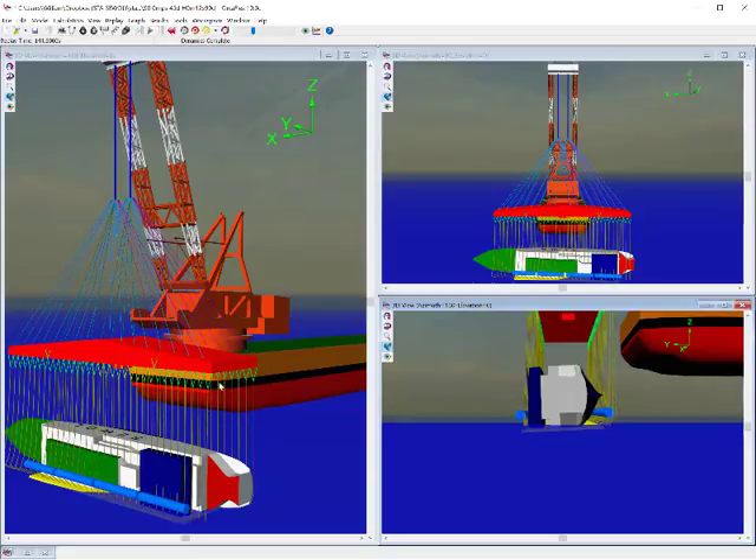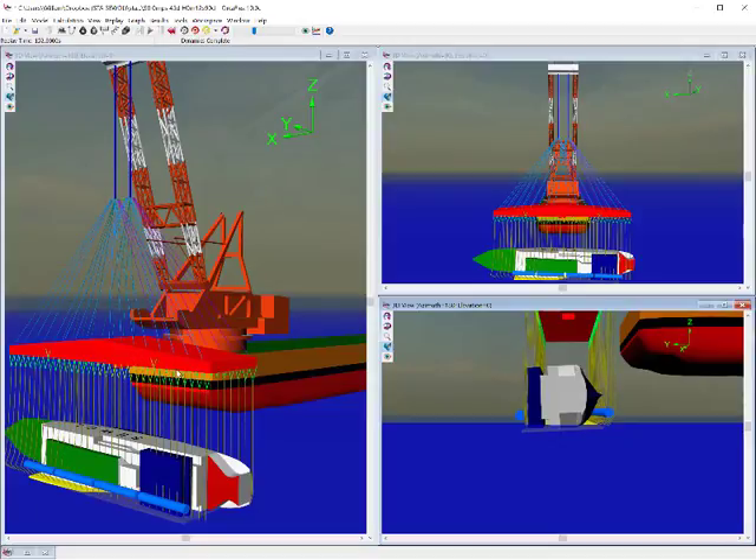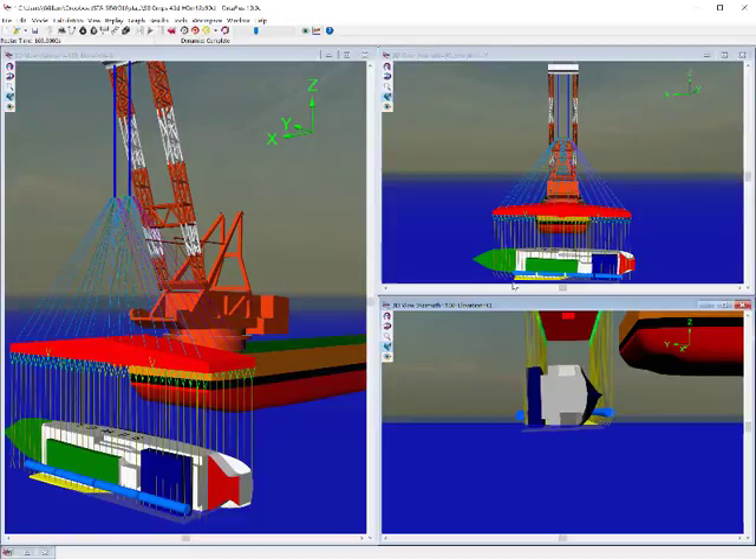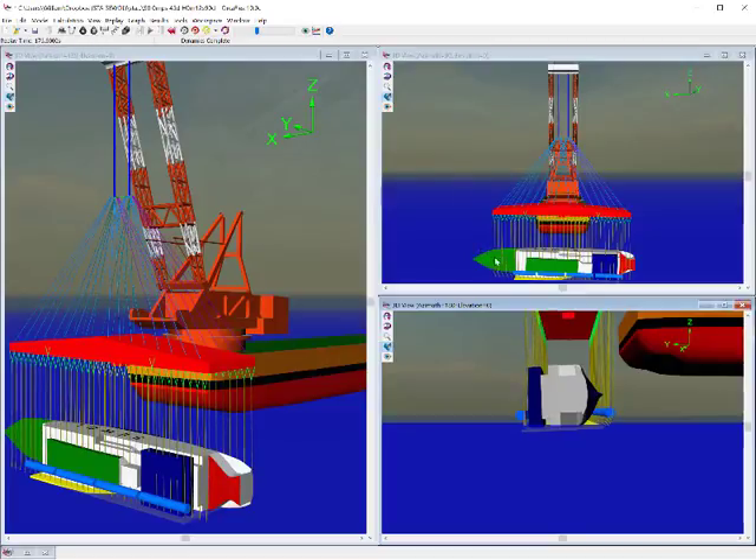Now the lift frame is beginning to twist. The slings are coming tight. The lift frame is twisting and you can see here that it's slowly twisting. These slings are still loose — you can see them kinked. Roundabout 210 to 220 seconds the frame is pulled all the way round and the seawall is just starting to lift.